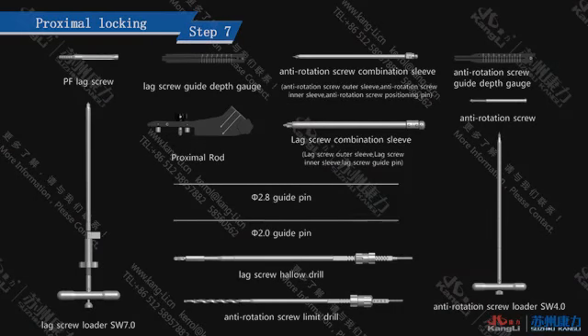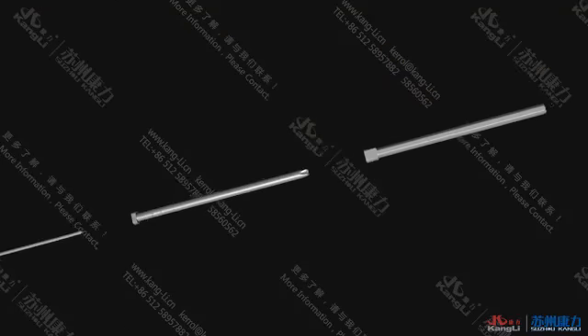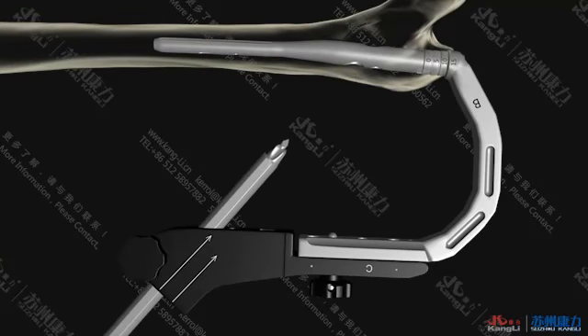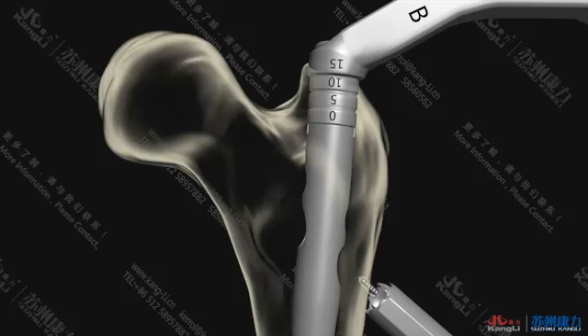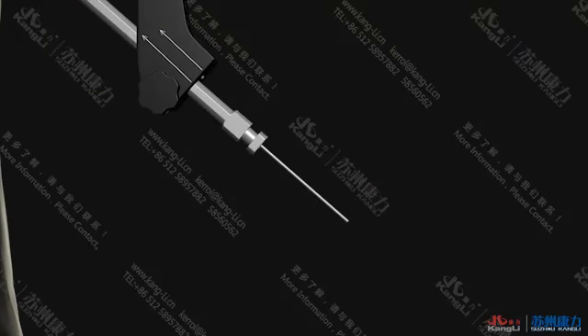Step 7: Proximal Lock-in. Install the proximal rod onto the holder and fix it. Insert the leg screw combination sleeve into the proximal rod leg screw hole until it reaches the soft tissue of the skin, then make a 1.0 cm incision right under. Insert the leg screw combination sleeve until it reaches the bone cortex. Remove the leg screw guide pin and drill in the Ø2.8 guide pin. Monitor the placement with fluoroscopy. When the position is correct, remove the leg screw inner sleeve.